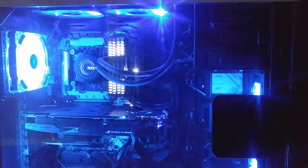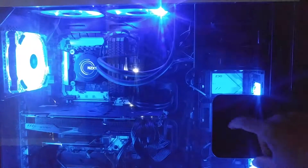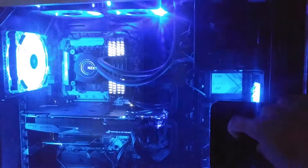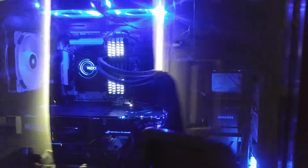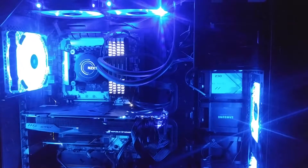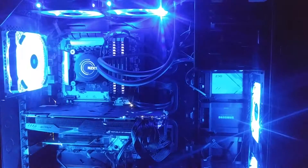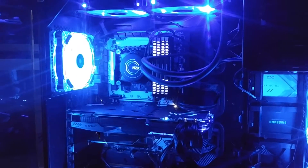You can see — if you have any questions about this build or if you're interested in getting something like this, don't forget to give us a call and visit the site. As you can see, there's a clear door on the side so you can see the light show.